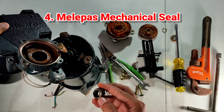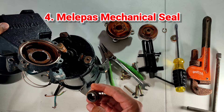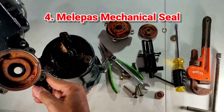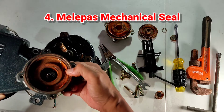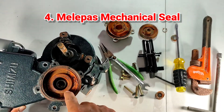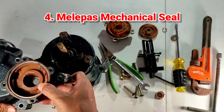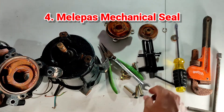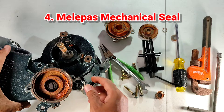Bagian carbon seal ini terlihat dalam kondisi baik, tidak pecah. Begitu pula bagian keramiknya — bagian keramik yang putih ini juga terlihat dalam kondisi baik. Mechanical seal lama pun berhasil dilepas. Sekarang saatnya memasang mechanical seal yang baru.